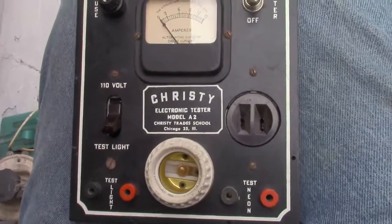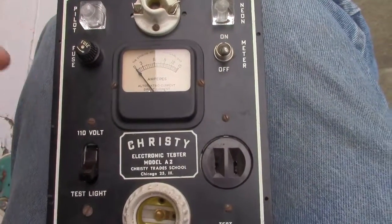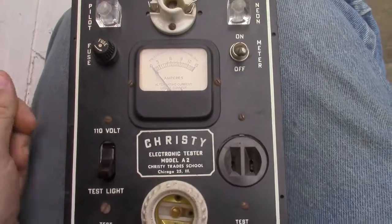Anyway, I just thought I'd show you that. It'll be back in a bit after I get some instructions. Take it easy, have a groovy day.